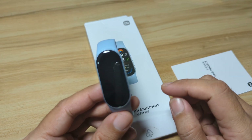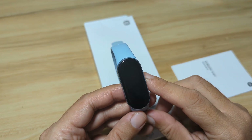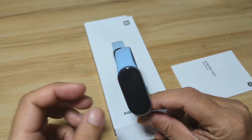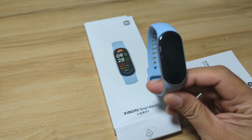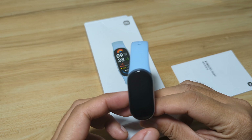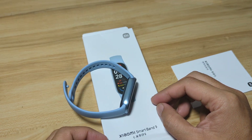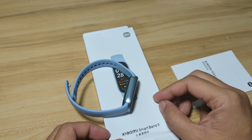Again, this is for the Chinese version only. If you have any questions regarding the setup of the Xiaomi Smart Band 9 with the Mi Fitness app, just drop a comment below and we will try to answer your queries.